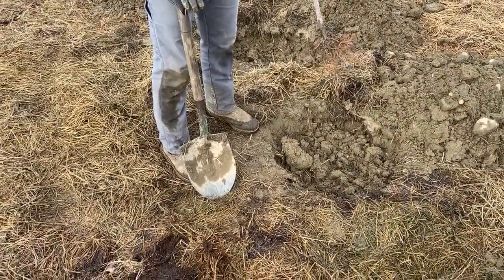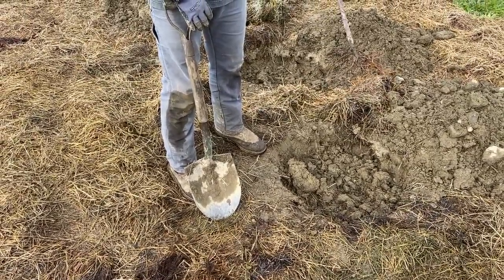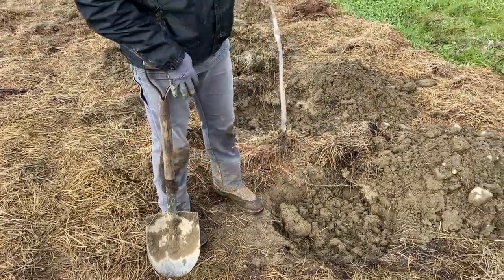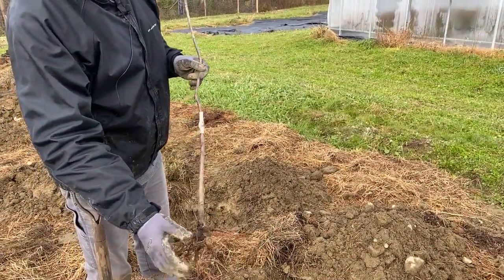We're looking to dig a hole that's not too deep, but not too shallow — not too wide, but not too small. How do we know these things? This is a one-year tree and it has both structural roots as well as hair roots.